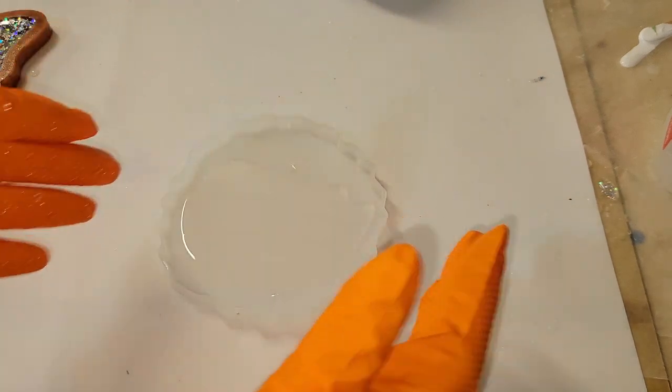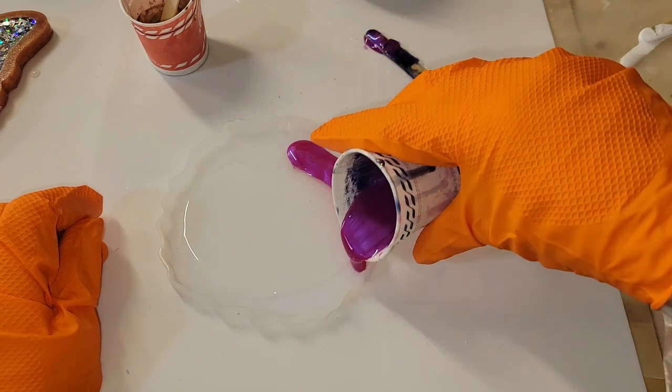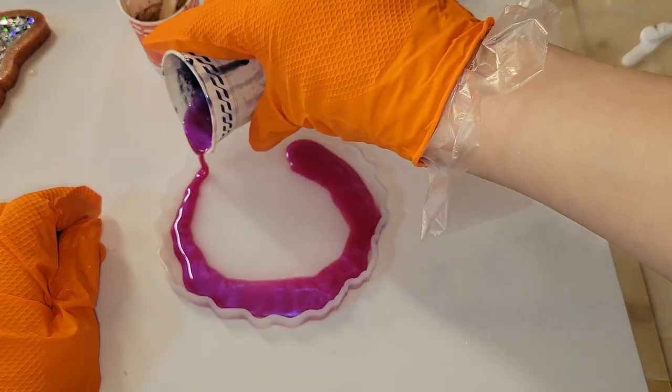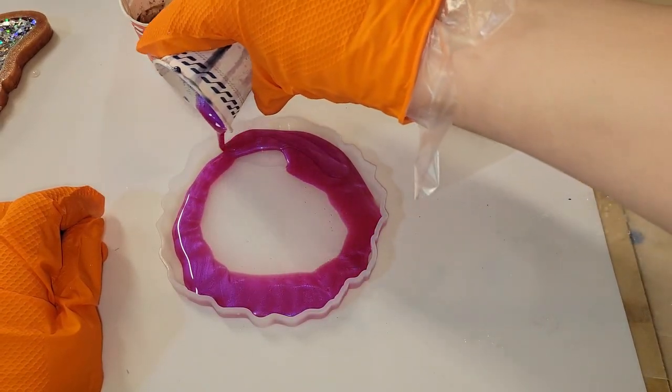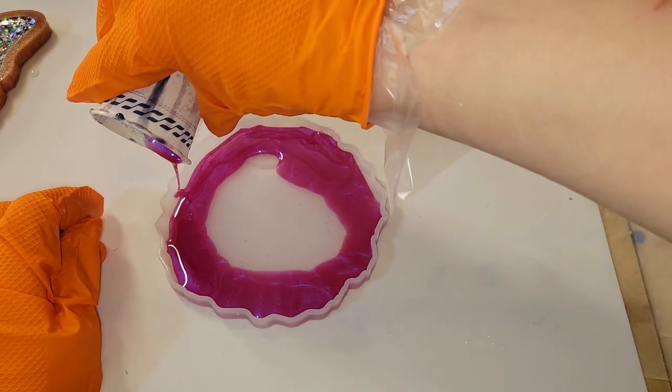So here is my mold. I'm just going to be making one coaster because I was trying something different today. I dropped down a little bit of clear and I'm going to give that a tilt in the bottom of my mold, and then we're going to go in with pigments — I am going to be using mostly pigments today.